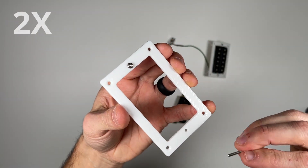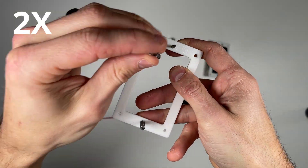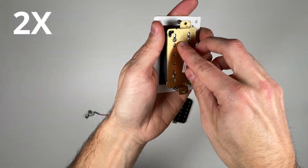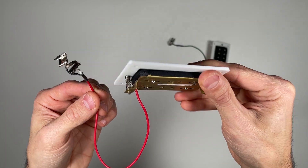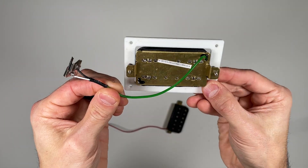We'll start by assembling the two dual humbucker pickup sub-assemblies using the two springs and screws. These screws aren't just for mounting — they'll also let you adjust the pickup height later in the build.